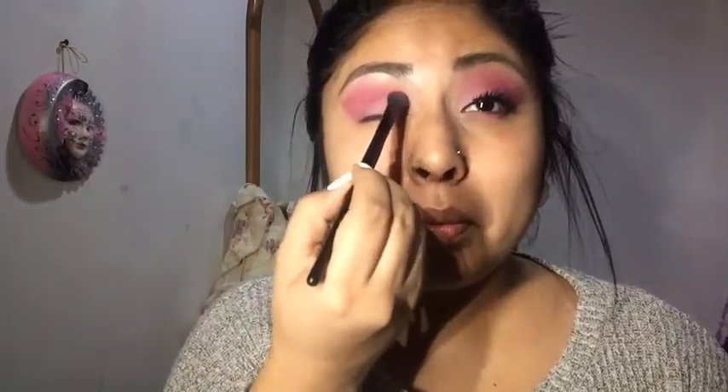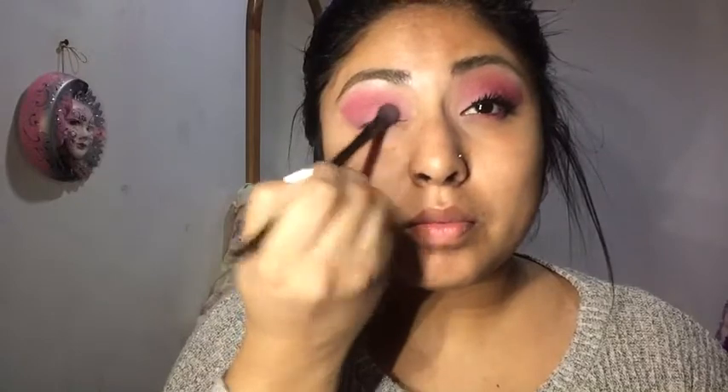Once done, I'll reapply the rosy pink color onto the inner corner of my lid just in case it blended out. Now I'll apply eyeliner and foundation to finish and retouch the look. Voilà! The look is finished — I added eyeliner, falsies, the usual foundation, and threw on a lipstick from Milani in the shade Teddy Bear.